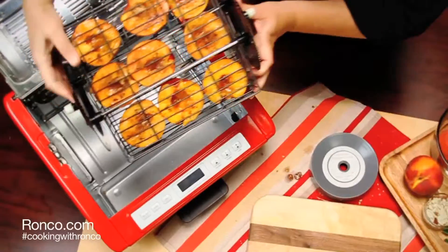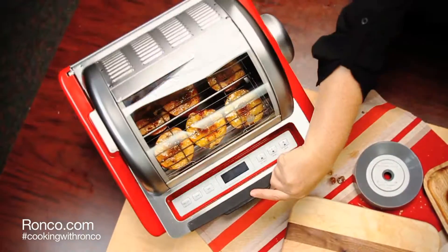Close the basket, place it on the rotisserie spit, and then into the rotisserie. Roast for 20 minutes.